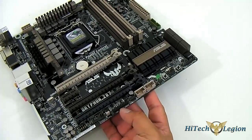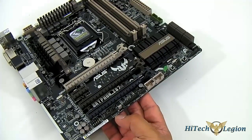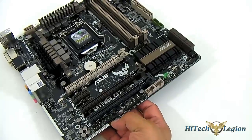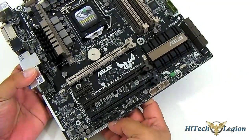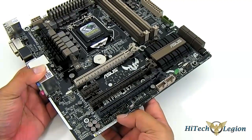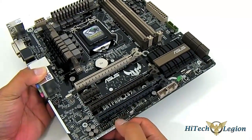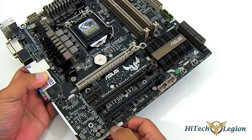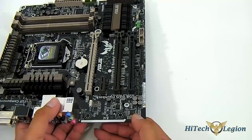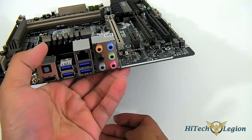You have a Trusted Platform Module header, a Clear CMOS jumper, a chassis fan header shown earlier, and this one is actually a TB header for Thunderbolt — we've seen this in other ASUS mainboards and I believe it requires a PCIe x1 device that uses that. You have your front panel audio and SPDIF out, and the audio codec is the ALC892 Realtek audio.